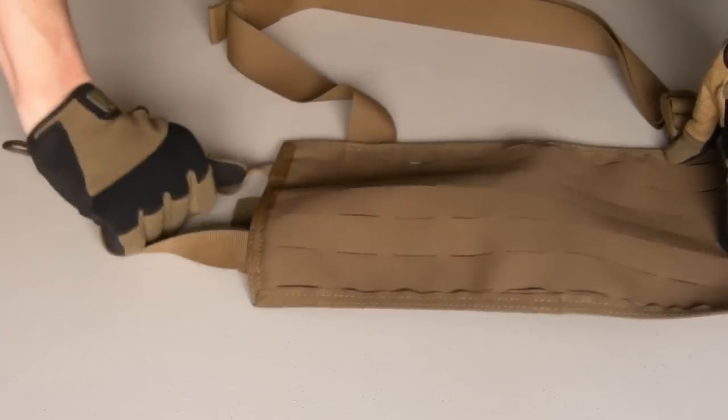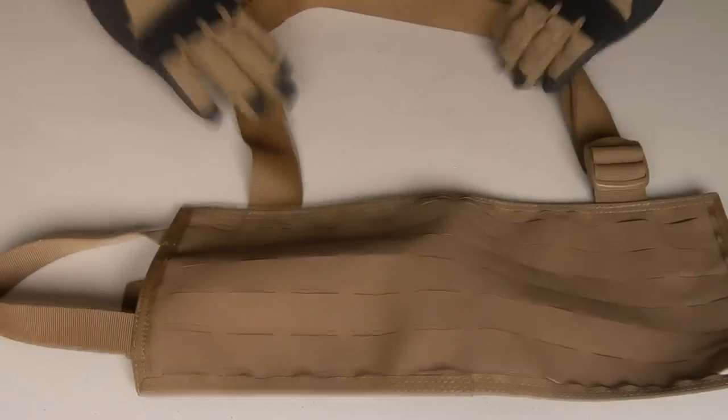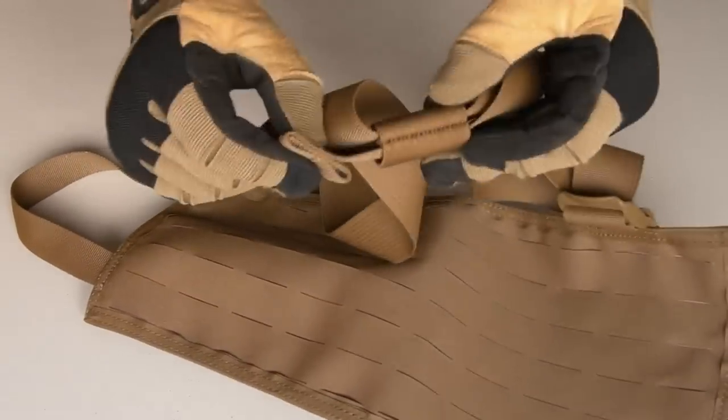On one side we've got a simple grab handle here, 1 inch webbing. Got a shoulder carriage strap, 2 inch webbing here, tri-glide for adjustment, and to take up the slack in your adjustment you've got this elastic retainer. So as you adjust it, everything's kept nice and together like so.